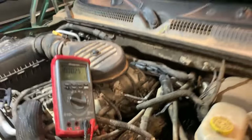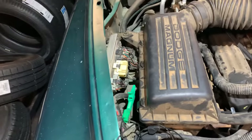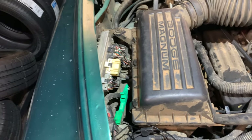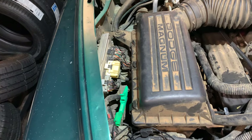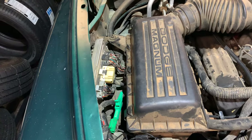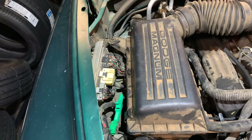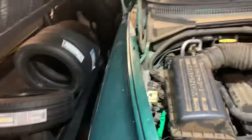Powers and grounds, data going to the PCM — this PCM is no good. There is no communication coming from the PCM, but there is communication going to it. This thing needs a PCM. With no communication from the PCM, it is not grounding the ASD relay in order to start the vehicle, and obviously it's not sending any data out.